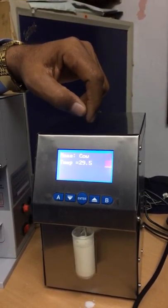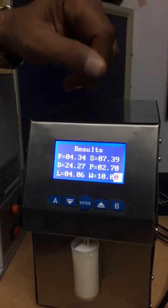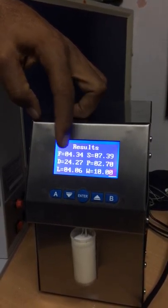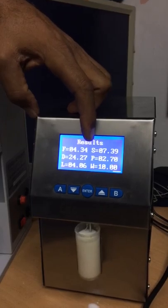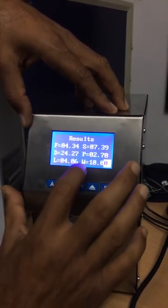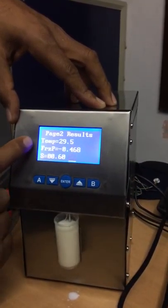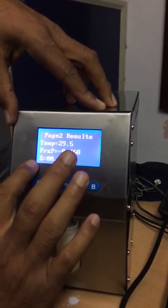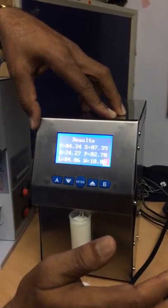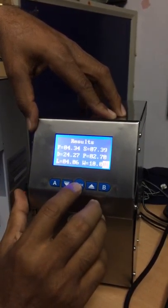Let us see the result. Now the result is already there: Fat = 4.34, SNF = 7.3, Density = 24.27, Protein = 2.7, Lactose = 4.06, Water = 10%. If you go to the next screen, it also shows temperature, freezing point, and salt. This is the main menu.